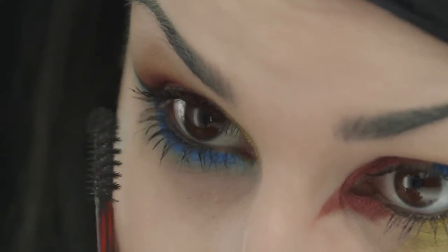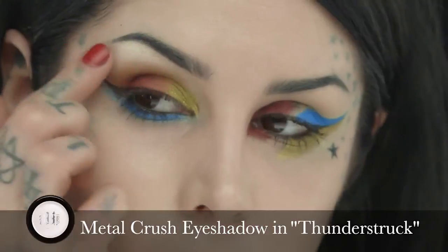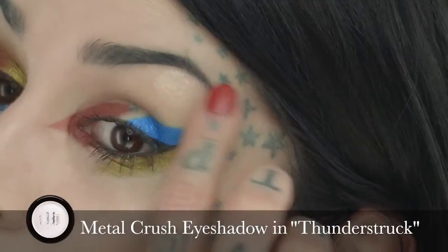Let's put some mascara on. After seeing both looks complete, I feel like both sides could benefit from a little bit of highlight right under the brow. So I'm going to use Thunderstruck, which is this golden pearl color — just taking my finger and dabbing it. I love this shade. You could really use it for cheek highlights or extra extreme contouring highlights as well.